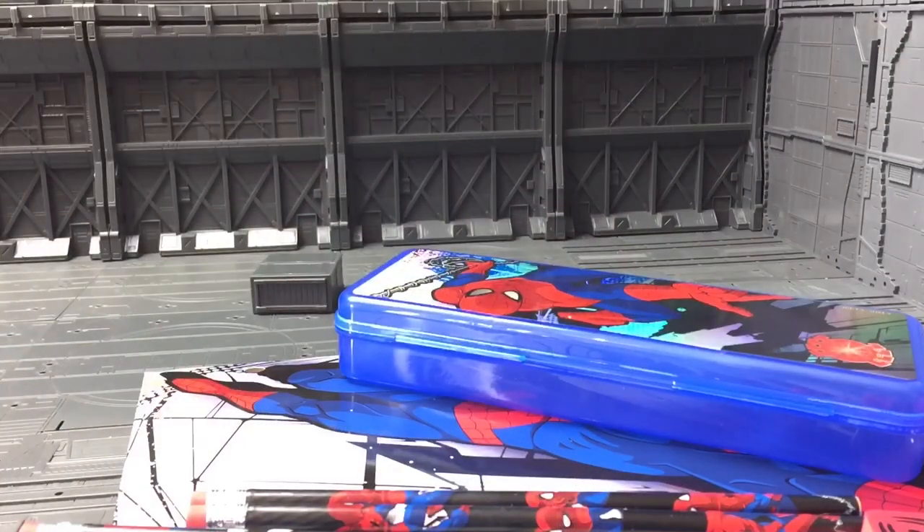Right, now we've got everything out of the set. Sammy is going to talk you through what we've got included whilst I do the modelling on the camera.